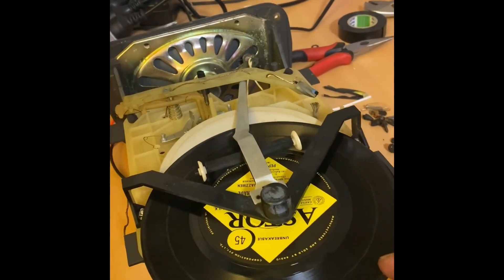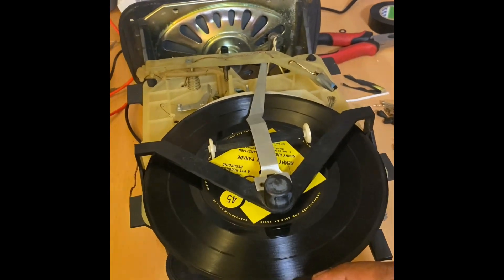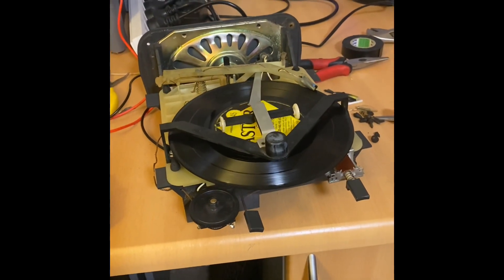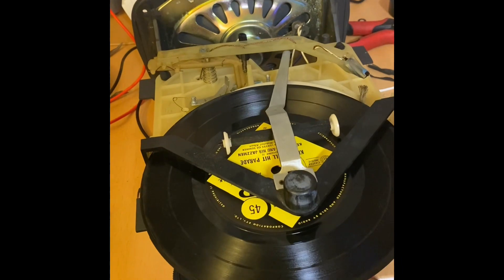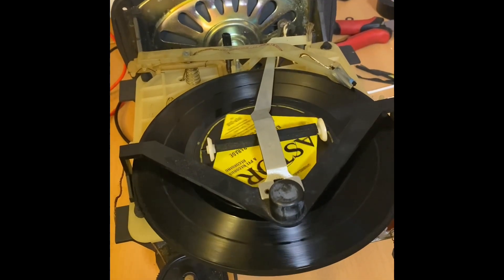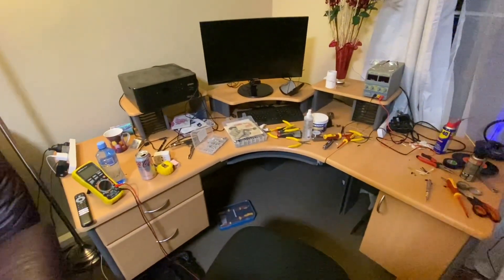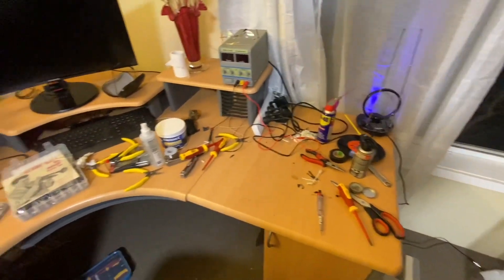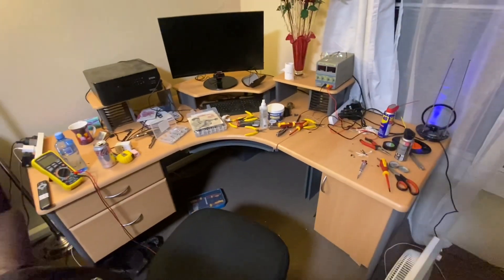So this thing goes in here, then pushes on this lever over there, which snaps the whole thing into life and brings the head forward. This is a summary of what it took - sitting here for five hours to rebuild the motor. The drill was especially very useful, along with lots of cleaning fluids. I had to play around with it for five hours to get it to do that, but it's now working.